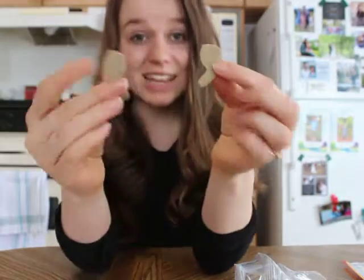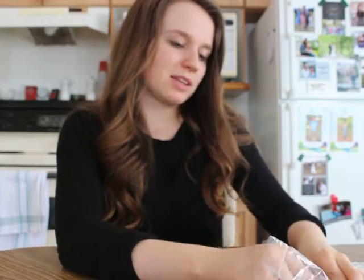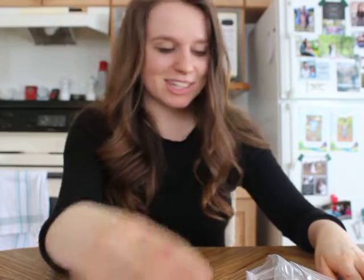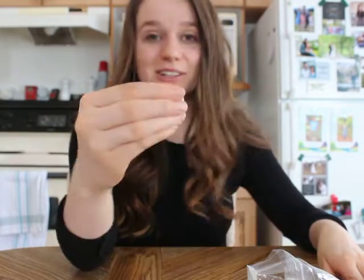And these are the back legs. These are the front legs. You're going to find a little pom-pom for its tail, you're going to find a little eyeball, and some pushpins.